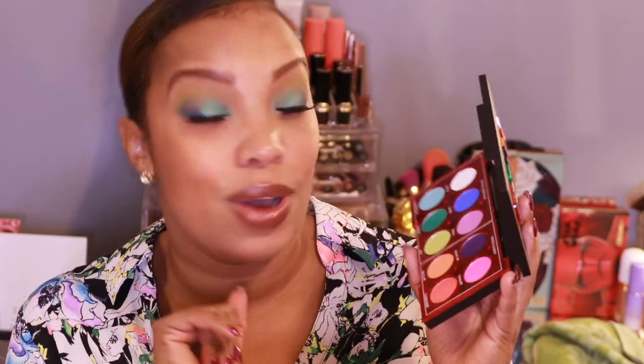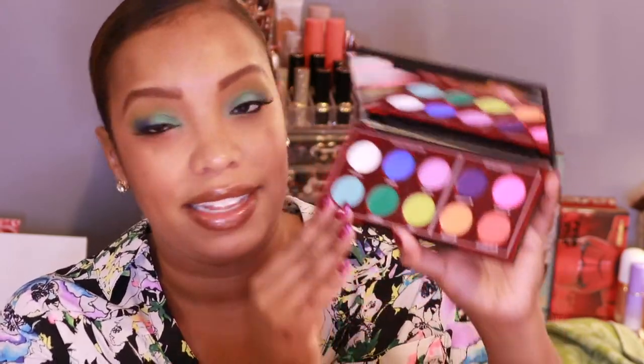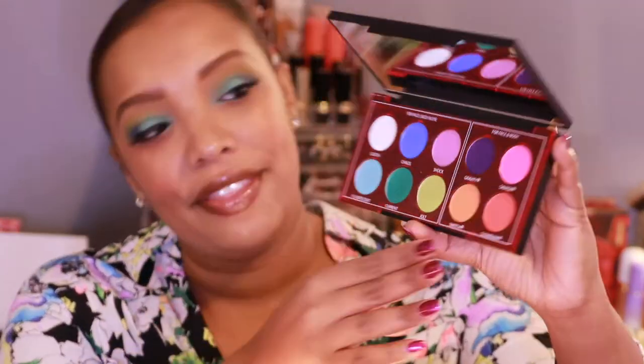Inside you have ten shades total. I like how they separated it out because with these palettes that are pressed pigments, people are always trying to figure out which ones they can put on their eyes — if you're someone with eye sensitivity to certain pigments. But they've made it simple: you have 'Face, Body and Eye' — that's six shades — and then four shades in the corner that are for face and body only.